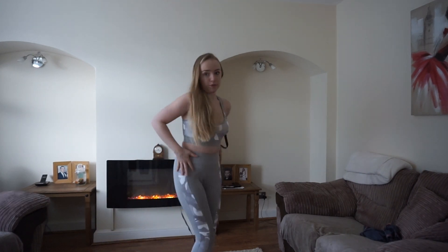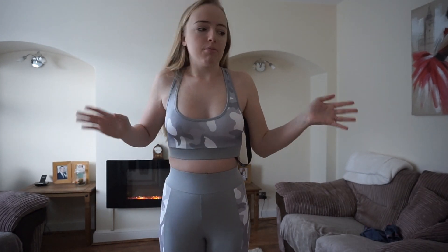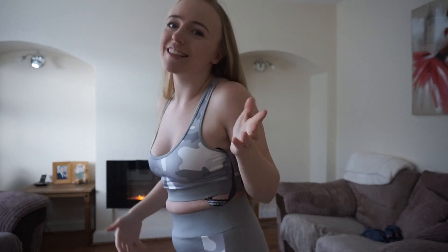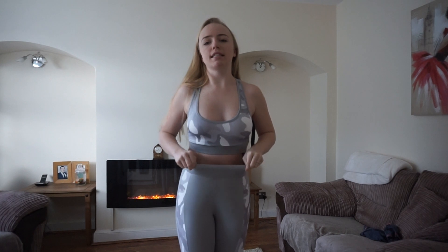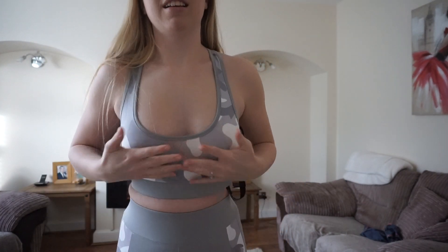It failed the squat proof test. Other than that I think it does look really nice, don't get me wrong - it is a pretty set. But obviously if it's not squat proof and you can see my nips, then it's a no go. On the pretty side of things I'd give it a solid eight, but practicality wise probably like a three. It's not very supportive either to be honest.